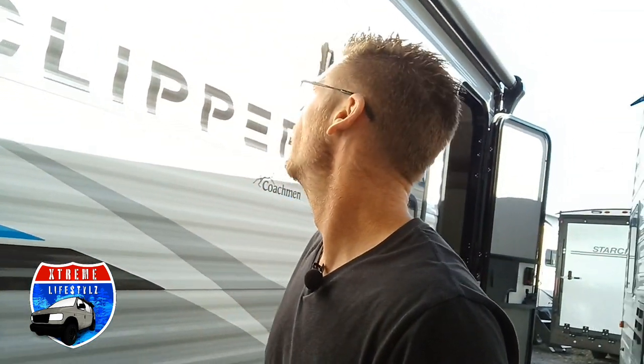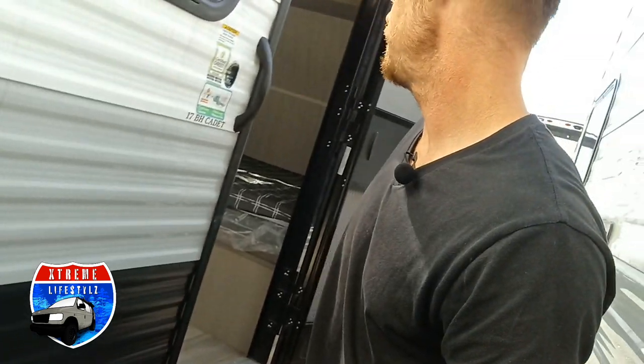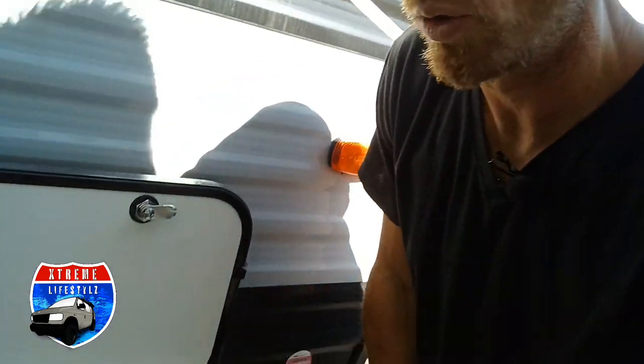We have a 12-foot awning on this — it's an electric awning. Right here is going to be your vent and 110 outlets. We do have a screen door on there as well. Then we'll go to the front to show you the pass-through storage side, with the manual stabilizer jack handle and power cable.